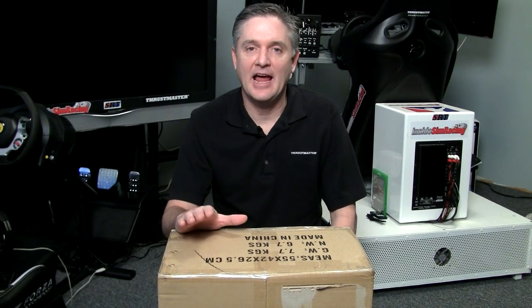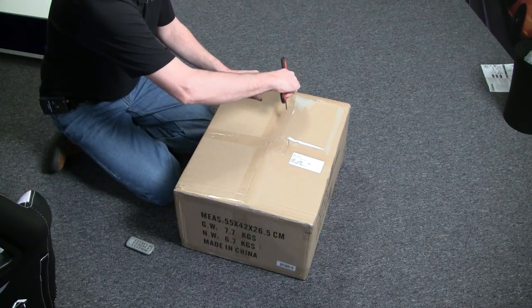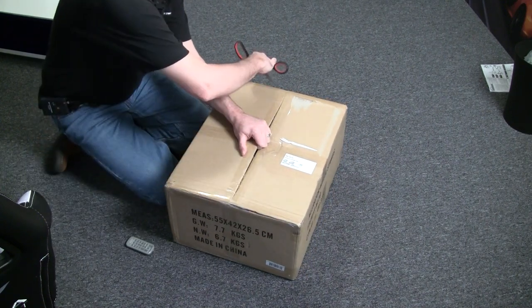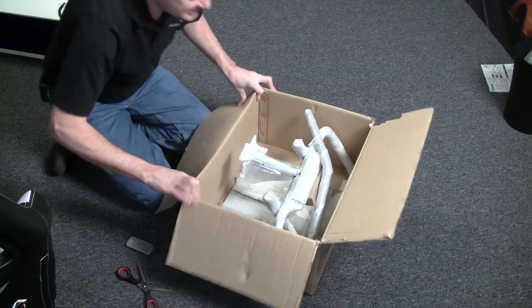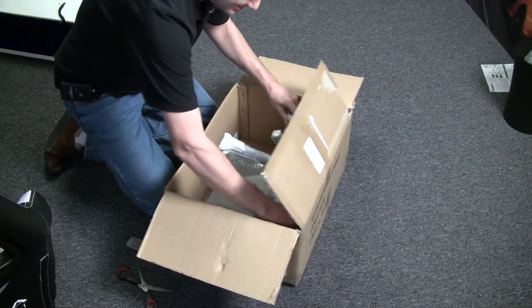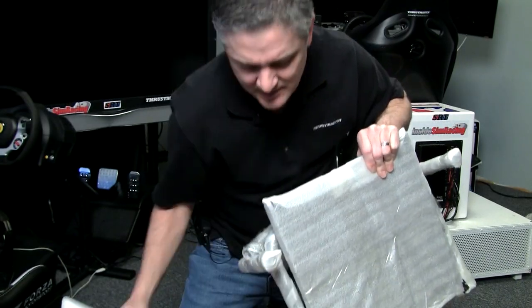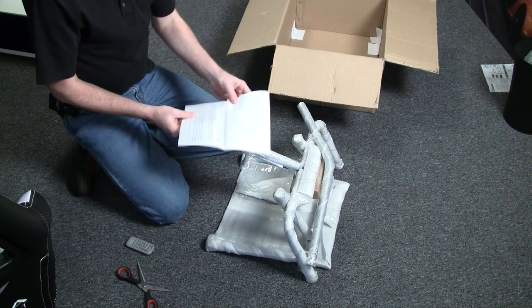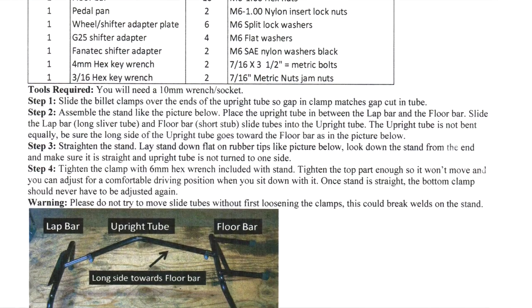I'm going to start with just unboxing this, then put it together and put it through its paces. The thing was nicely packaged — no damage at all in transit. It all comes out in one piece, which is neat. Full assembly instructions are included, so I'll get the tools I need and put this thing together.